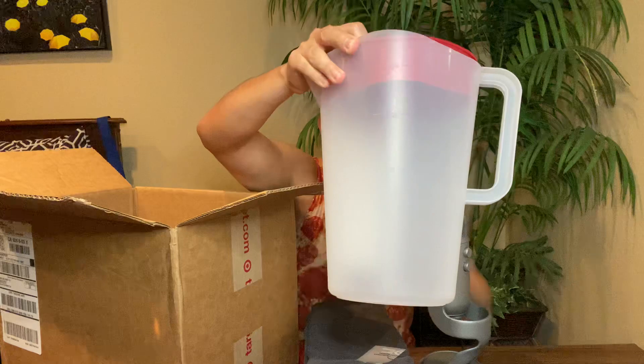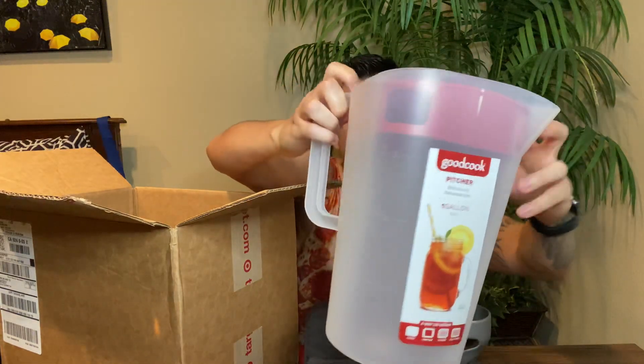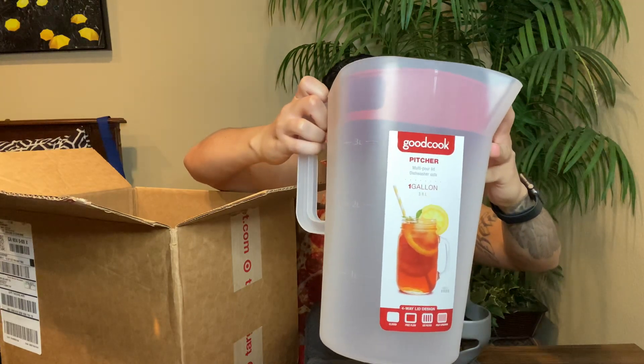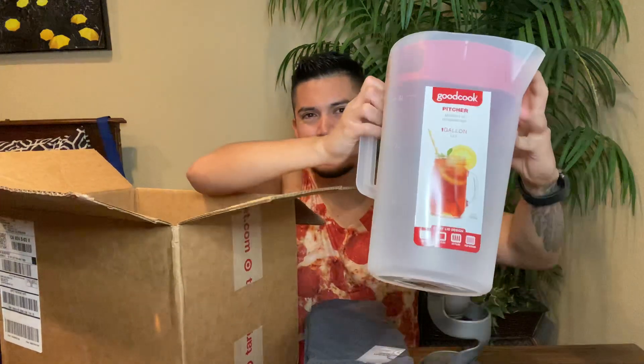We got a one-gallon pitcher so I can make my tequila and cucumber drinks that a lot of my friends and family are fans of. Now we have ourselves a pitcher for all the upcoming parties at my place. We're going to need more than one gallon on that — let me purchase a second one.